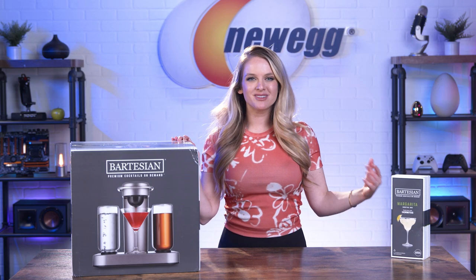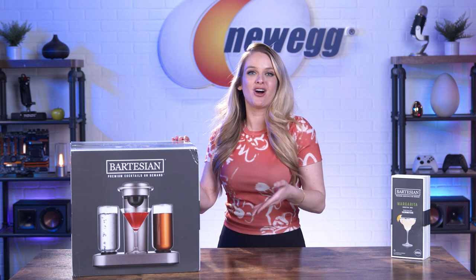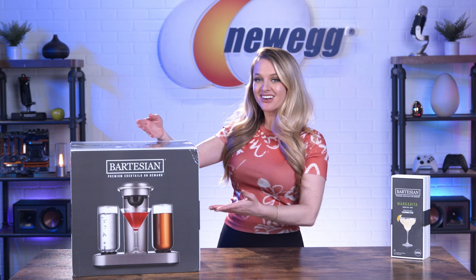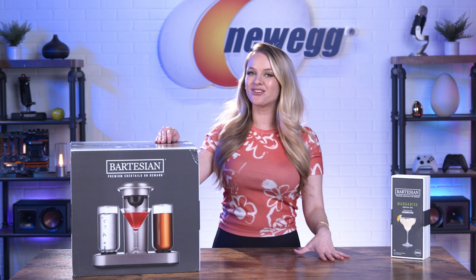Every single day, it seems like our homes get smarter. We have smart coffee makers, smart phones, smart cars. We even have smart refrigerators. And now we have a smart cocktail maker so you can make the most delicious drinks for yourself and all your friends.